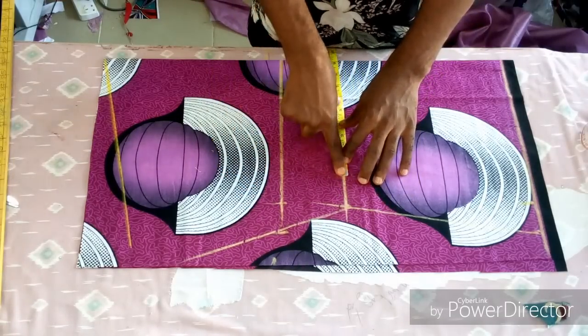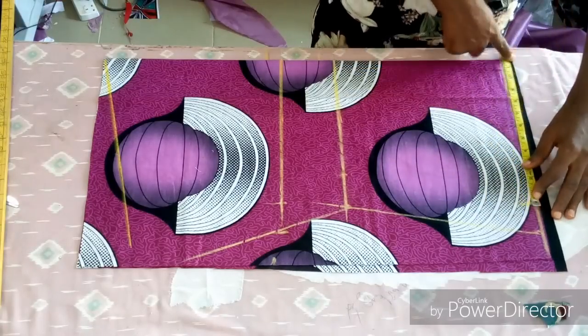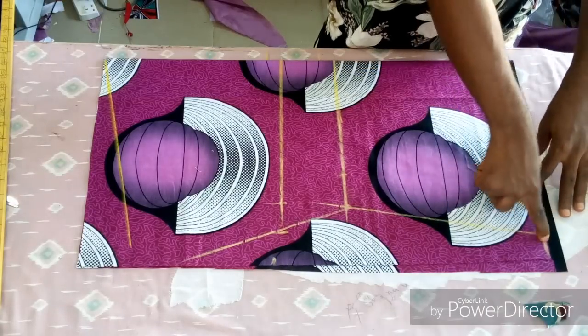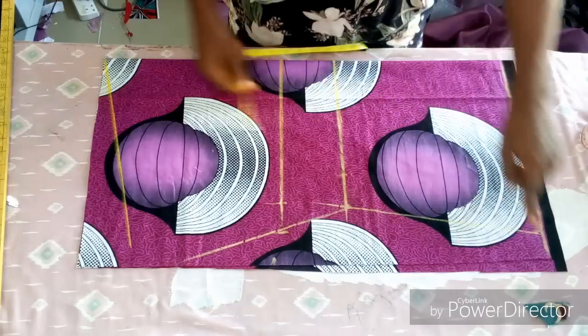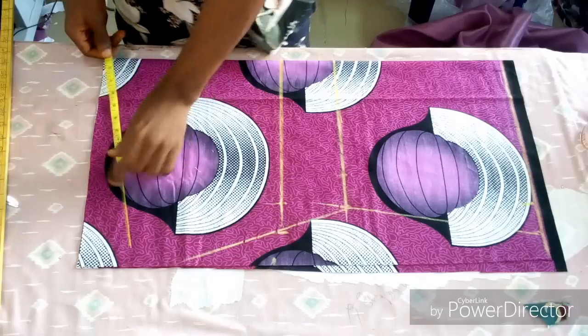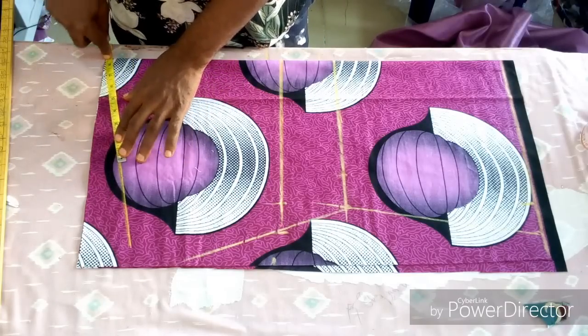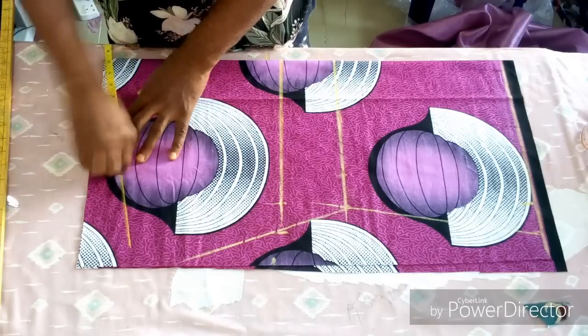You're going to divide your bust measurement into four, then add two inches allowance. Do the same thing on the waistline. On the lower part, take your hip measurement and add two inches as well. For the shoulder slanting, I use two inches downward, then I'm taking my shoulder measurement.